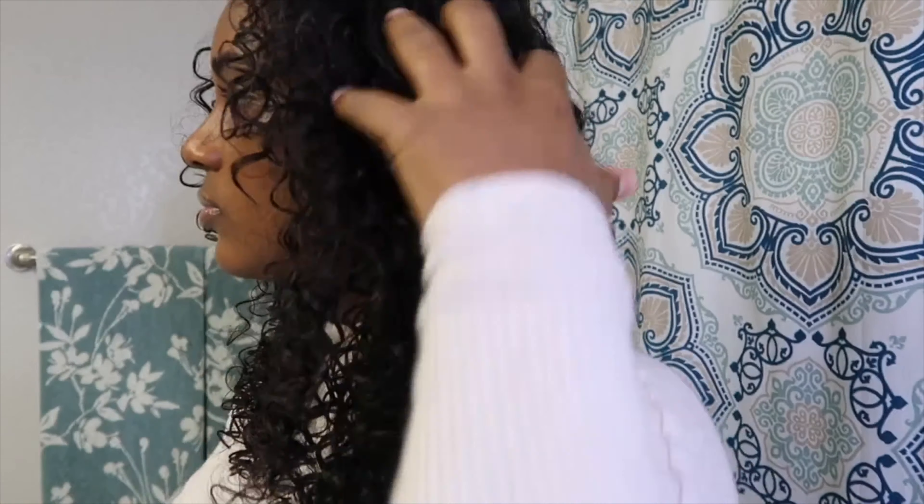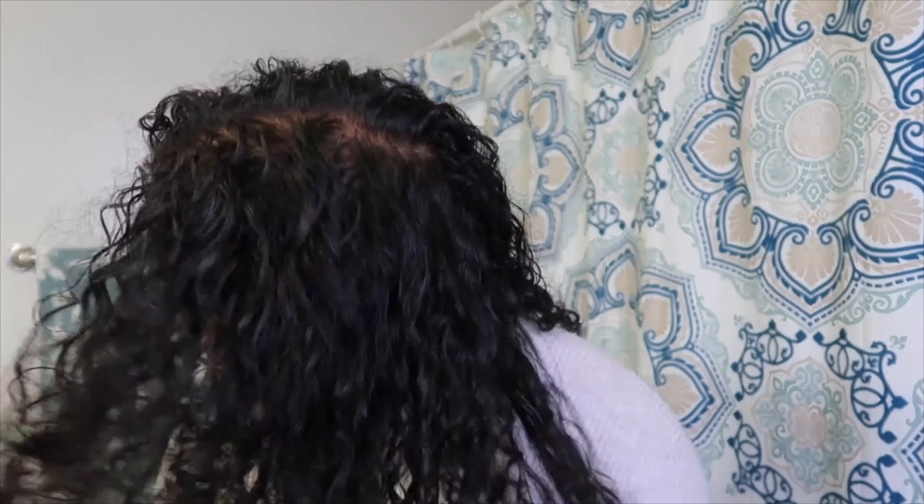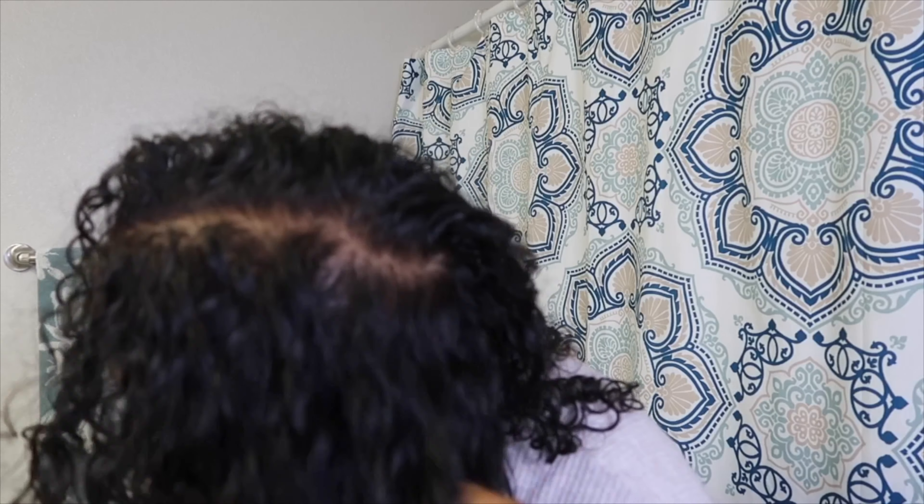As you guys can see, I went ahead and I have finished one side of my hair, so I'm going to go ahead and show you guys the difference. Here's the difference — one side is the volume cut and the other side isn't, so you can see which side is a little bit more fluffy and bouncier with a little bit more volume.